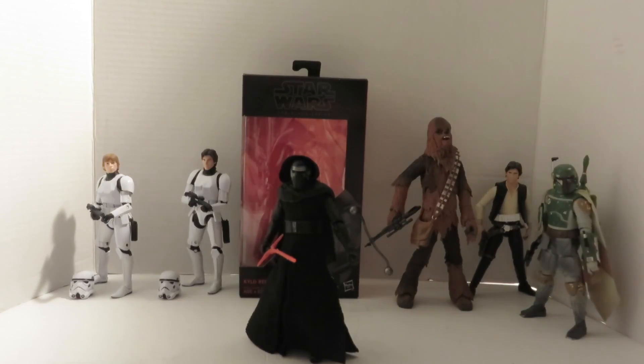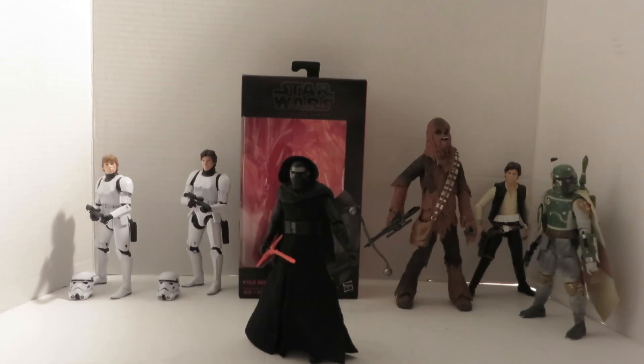Hey, what's up geeks? This is Bride2J with Episode 7 of Yay Toys. Today's review is going to be on the Star Wars Black Series Episode 7, The Force Awakens Kylo Ren from Hasbro. I found this figure in my local Dwayne Reed and I bought him immediately as he was the last one there. The Force is strong with this figure — at least the dark side.